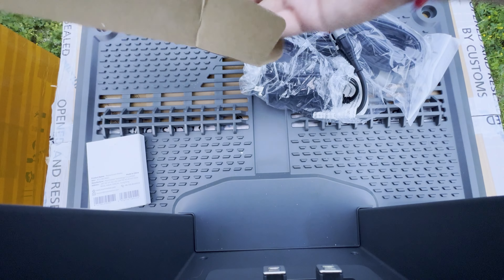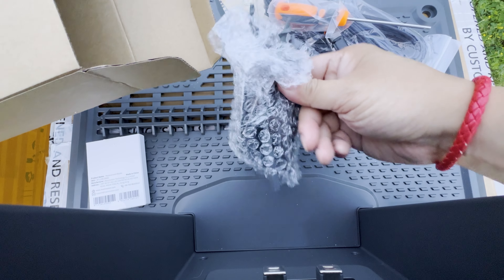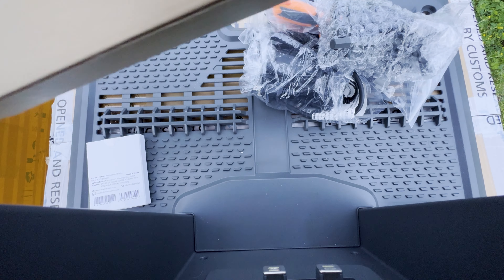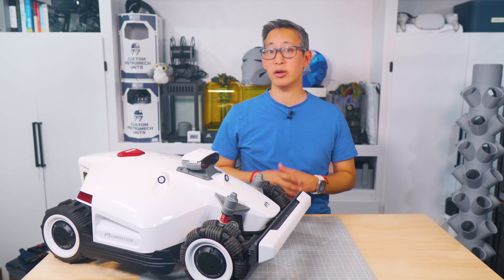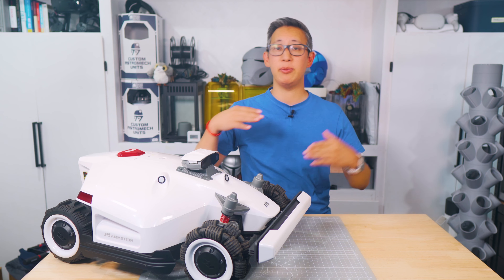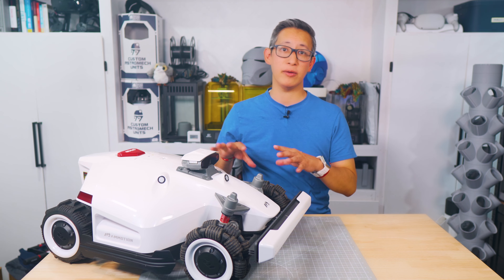The cables are very generous in length, which means you can place the charging bay pretty much anywhere in your yard and still be able to plug it in. In addition to the standard accessories, you also get a mounting bracket for the antenna, which I find helpful — especially if you don't want to use the included rods to mount the antenna on the ground. I prefer to mount the antenna up high on the wall to keep it off the ground and ensure better satellite visibility, so you get a better signal and better coverage for the mower.